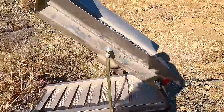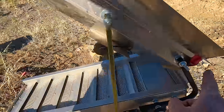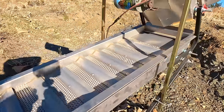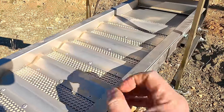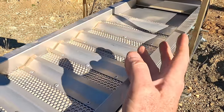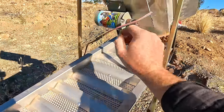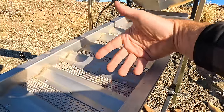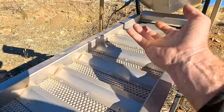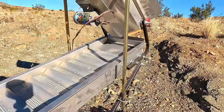The idea with a dry washer is it runs somewhat like a high banker or a sluice — you're shoveling material on top, there's a grizzly or classifier that takes away the bigger stuff, and the smaller stuff falls through and runs over the riffles. But instead of water flowing through, there's air underneath being pumped up through a very fine mesh. Anything light gets pushed up in the airflow and goes away; anything heavy falls down into these riffles and gets caught underneath. The vibrator shakes it all down so heavier pieces like gold fall in and get stuck under there, while lighter material gets blown out and flows down in the airflow. These things create a heck of a lot of dust because desert soil is bone dry.